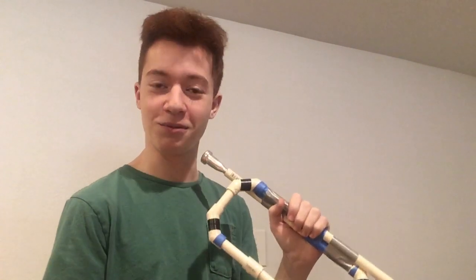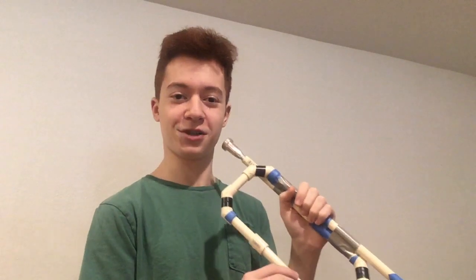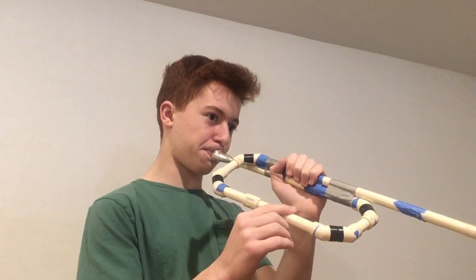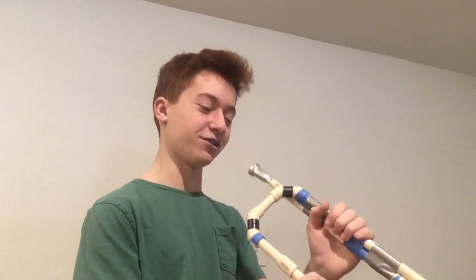This is where the problem starts: all these instruments I've created are unable to produce their actual fundamental. That was a pretty flat A from what I can tell — maybe an A-flat. That's the issue I have with all of these: they are unable to produce their fundamental tone because it's so flat. But it's not just that — as you go higher, it gets chronically sharp.